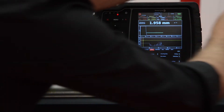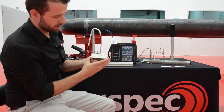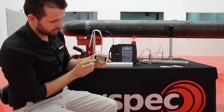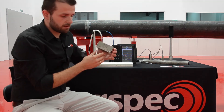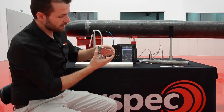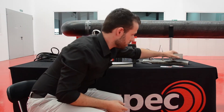Those are our most common solutions for spot measurement. We also have this sensor which is a scanner for high-temperature applications — in this case it comes with a detachable coil. This sensor can be used up to 200 degrees continuously and it comes with an embedded encoder so that the acquisition can be position-encoded as well.